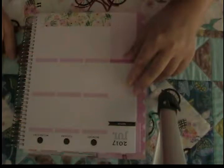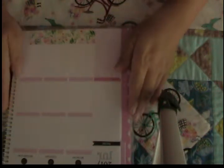Hi everyone, welcome back to my channel. We are going to be planning in my new Recollections planner for the month of July, for the week of the 17th through the 23rd. I apologize — I thought I was recording already and I wasn't, so the only thing you've missed is I put down my bottom strips of washi tape.